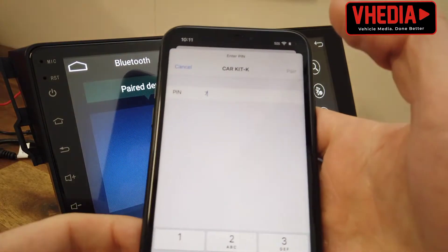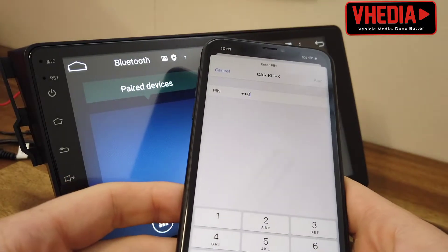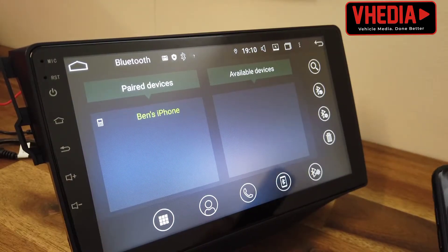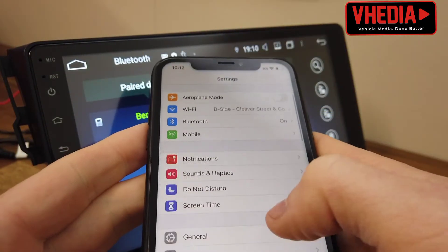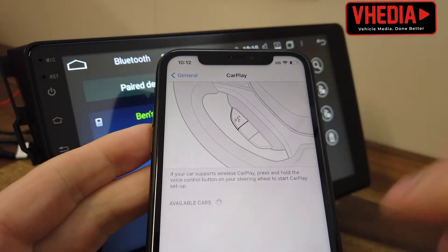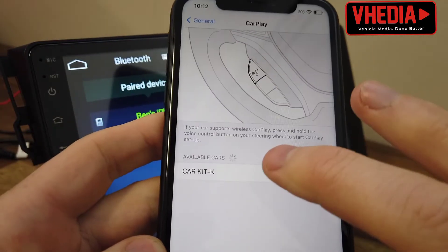Your phone will come up here asking for a PIN — it's four zeros. Pair, and you can see it's come across into the green over here. Then on your iPhone, go into Settings, down to General, and into CarPlay. You should see CarKit K come up, which is what we want.